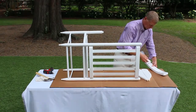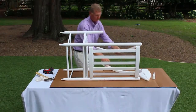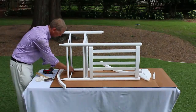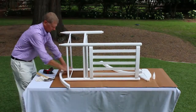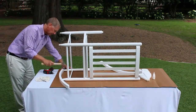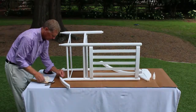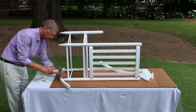Apply glue to the holes. Then place one rocking chair runner onto the chair front, then onto the chair back. Use the hammer or mallet to drive a nail into the side of the rocking chair runner at each leg until the nail is flush with the surface. Repeat these steps with the second rocking chair runner.